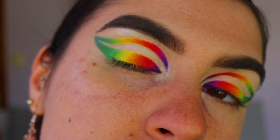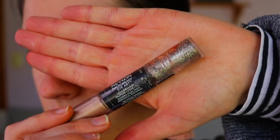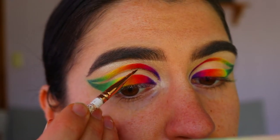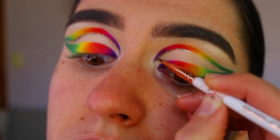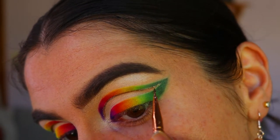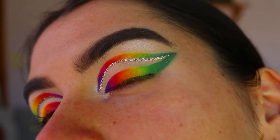Once you're happy with how the colors are looking, we move on to the glitter liner. This is the Revlon Photo Ready Eye Art in the shade Topaz Twinkle, and instead of using the applicator I found using an Eyegshow eyeliner brush so much easier to apply the glitter liner with.